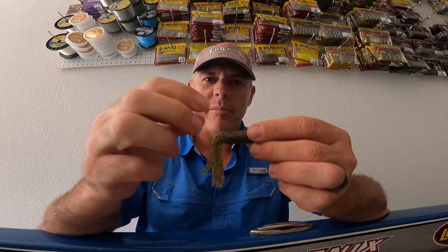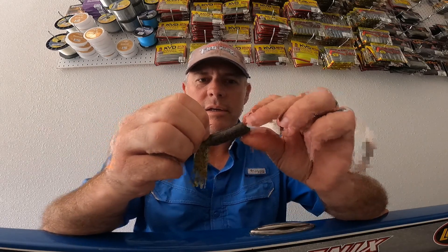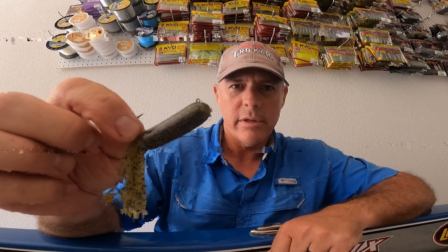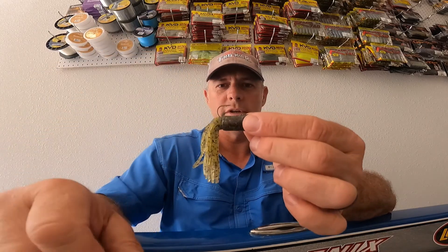You do it before you tie on your line — slide it up into the head, push down, and it pops right out. You can see the line tie right there. It's a perfect hook for tube jig fishing.